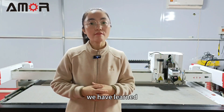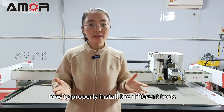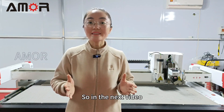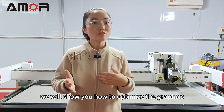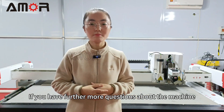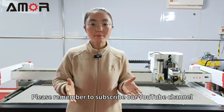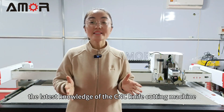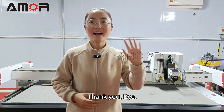In this video, we have learned how to properly install the different tools, and set up the cutting depth and the speed. In the next video, we will show you how to optimize the graphics. If you have further questions about the machine, just leave a message below this video. Please remember to subscribe to our YouTube channel to learn the latest knowledge of the CNC knife cutting machine. Thank you. Bye.